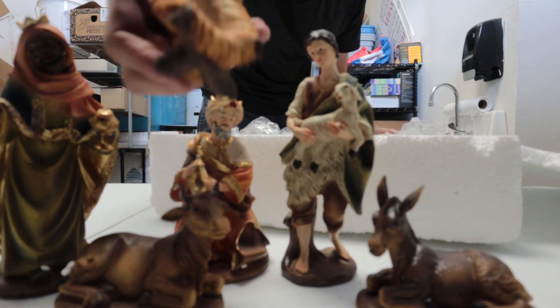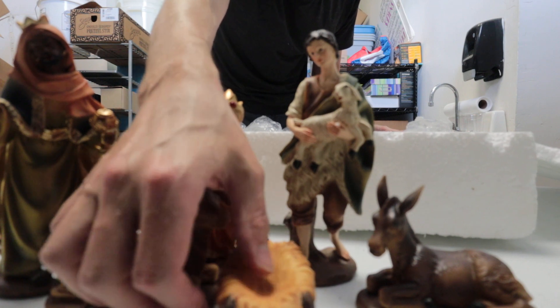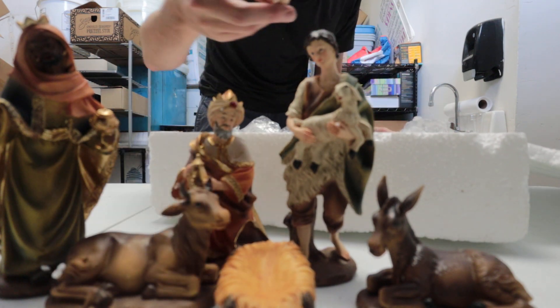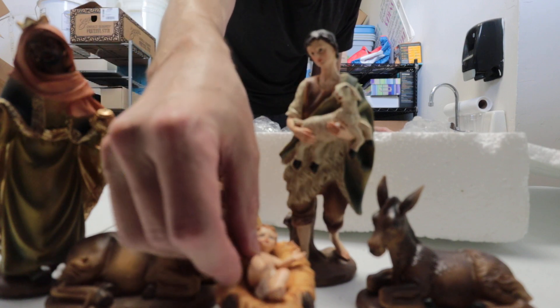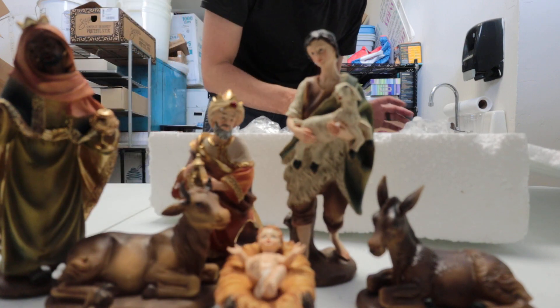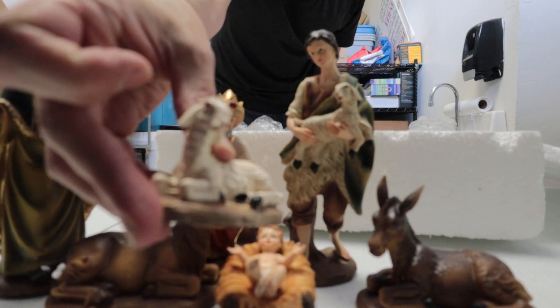Here's the manger, and you can have it where the manger is empty, and then on Christmas Day if you want to add baby Jesus to it — this is the little baby Jesus right there. Just simply put them down in the manger. There's another animal right here — you have a sheep.